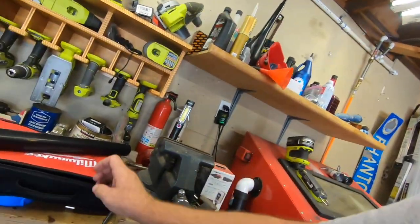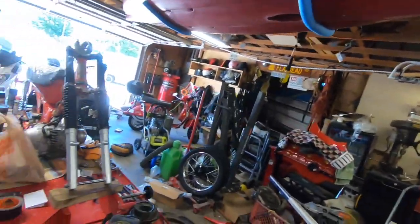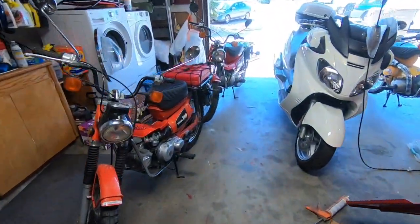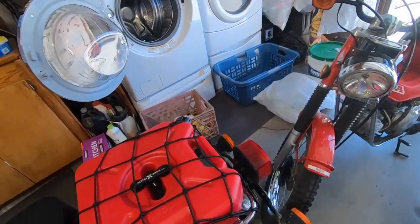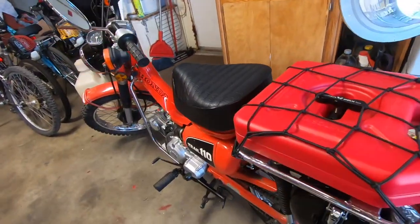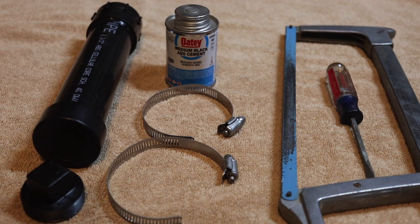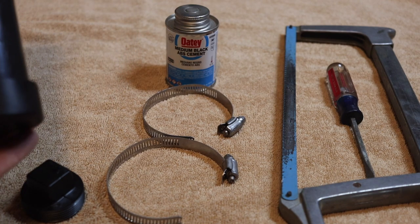I bought some black PVC and we're gonna attach that to the rack. I'll show you the process of how I'm doing it. It's not going to be a big deal, but I'll probably attach it back here somewhere where you can get to it if you need to, or over on one of the sides of the rack. I'll keep you posted and show you how that's done.